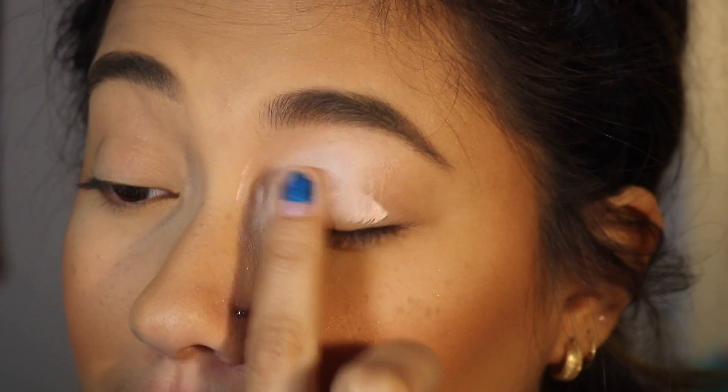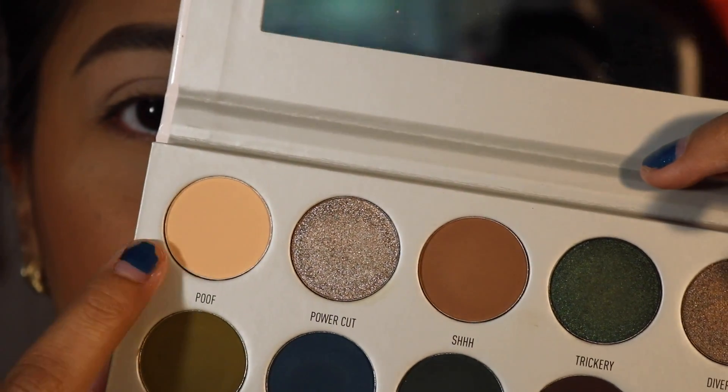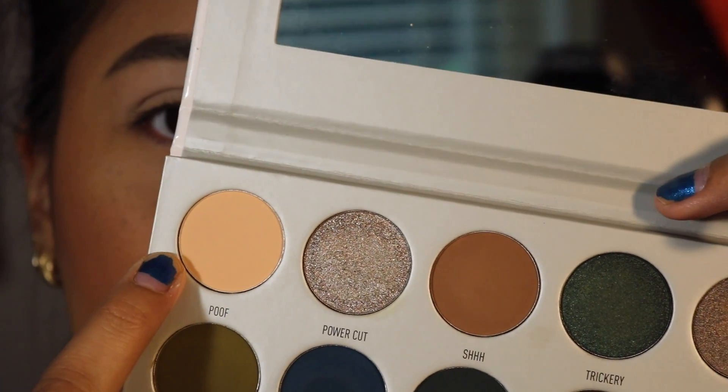First thing I'm going to do is zoom in because you cannot see my face. Now I'm going to apply my usual concealer. The first shade I'm going to use is Poof, and I'm going to use this to set the concealer.